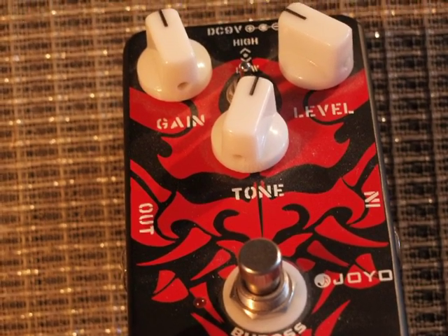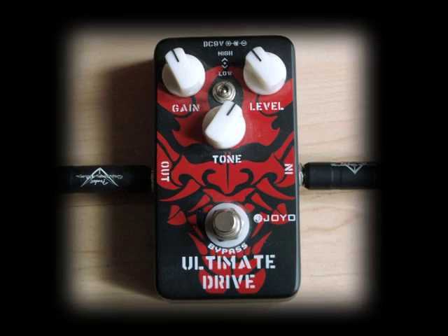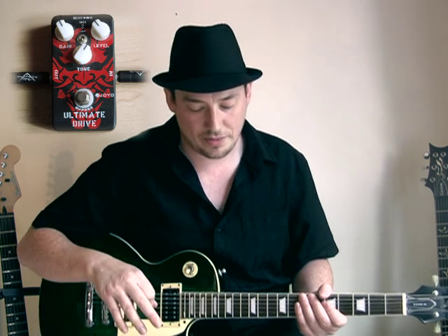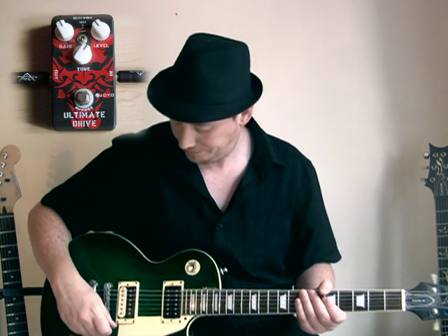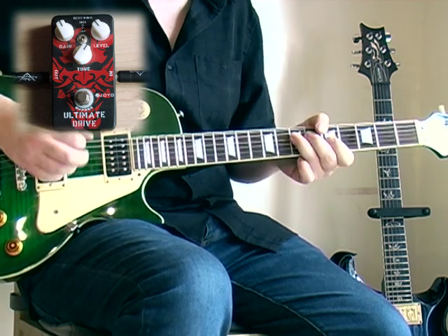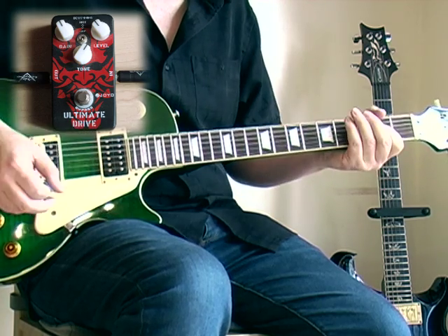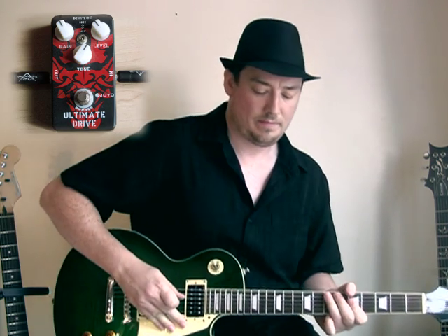So we're going to start with the Les Paul and here's my clean tone. This is on the Bridge Humbucker. We're going to kick on the pedal. This is set to a kind of a medium drive with the switch set to low. And now the neck pickup, here is my clean tone. And with the pedal.